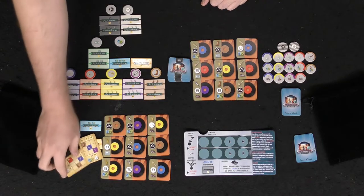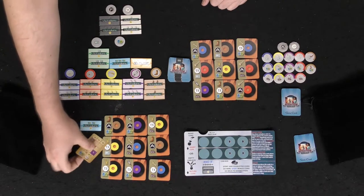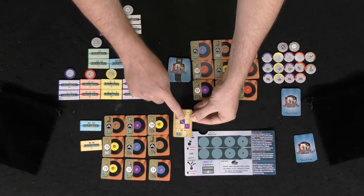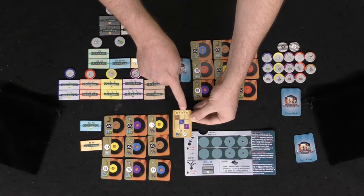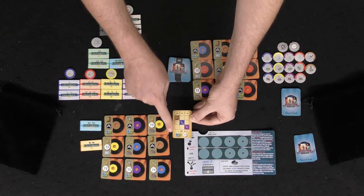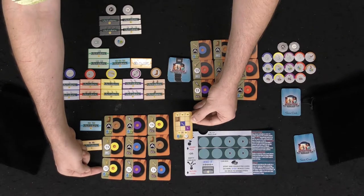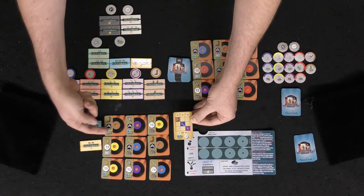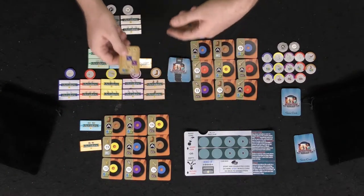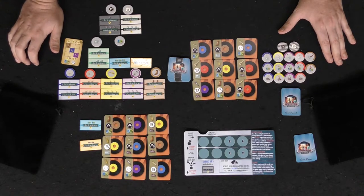At the end you flip over your two objective cards and score based on rows and columns, choosing one card to score. You score in two ways: two, four, or nine points depending on how many matching items you got in a row — for example, getting the boots and trumpet but not the microphone scores four points instead of nine. Then for every 50s 45 you score one point, for every B-side one point, and if they're both on the same 45 you score three. Whoever has the most total points wins Vinyl Jukebox.